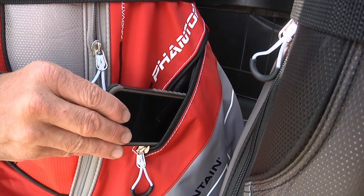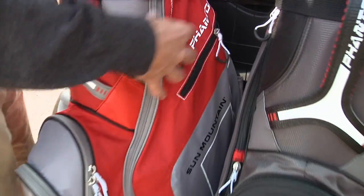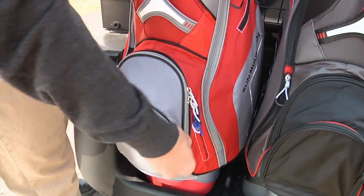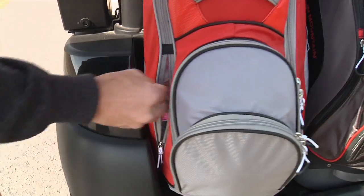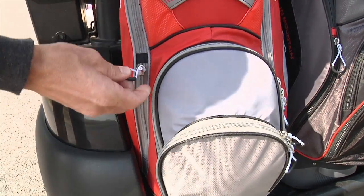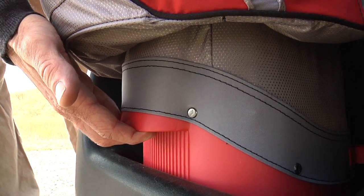Among the seven pockets are a velour-lined valuables pocket, a full-length clothing pocket, multiple accessory pockets, and a cooler pocket. The pockets feature easy grip zipper pulls and there's a lift assist handle built into the bottom.